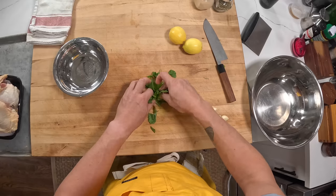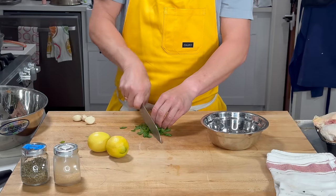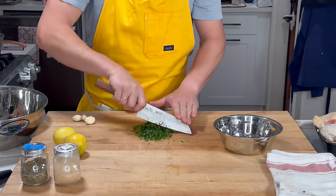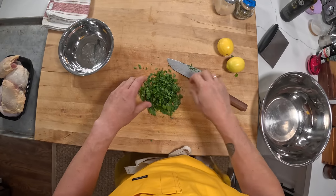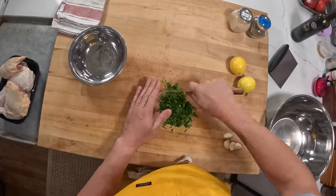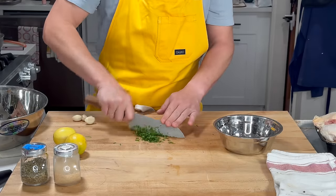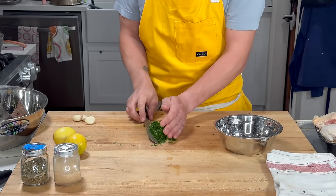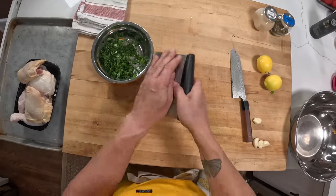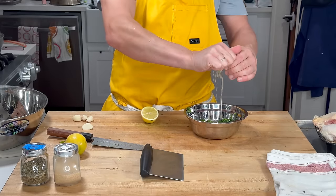I'm gonna make a little marinade slash vinaigrette dressing that we're gonna use twice in this dish. I have fresh parsley that I just plucked off the stems — I'm gonna give it a mince. The best thing to do is first bundle the herbs up, cut that bundle, and then go back and forth over it until it's as fine as you like. We don't need to go crazy fine here — just some rough choppage. I'll put that into this bowl here and take one of these lemons and squeeze it in there.